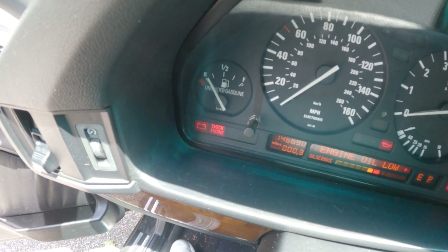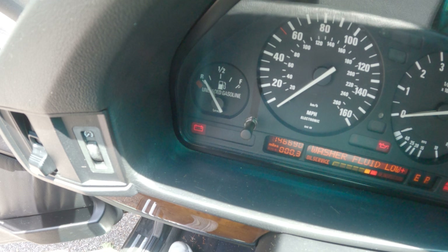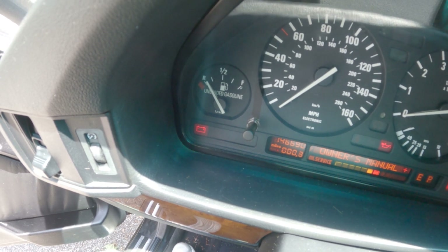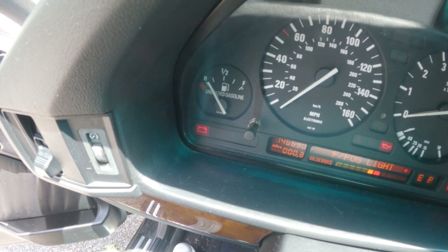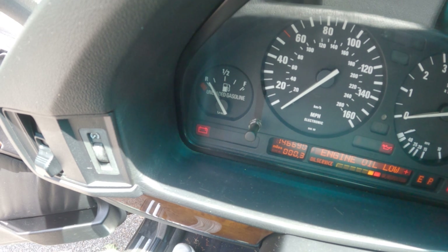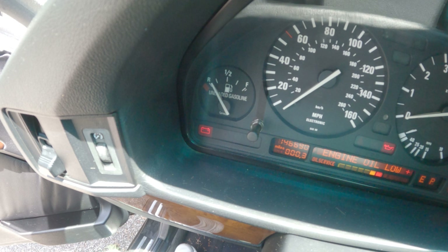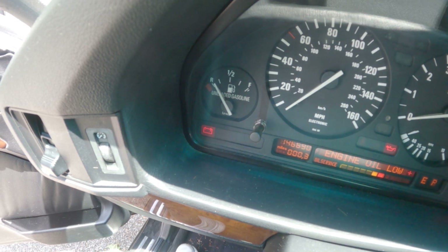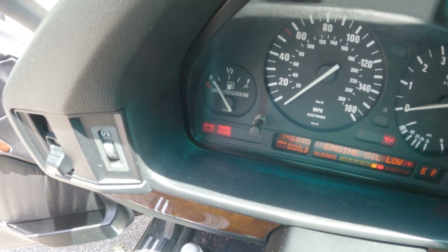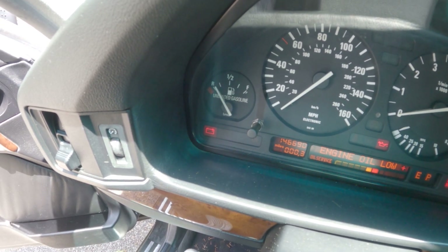So it blinks which means about a start. One... one, two, three, four... one, two, three, four... one, two, three, four. One, four, four, four I think, and the one long blink again means it's done and then it'll read the same code again.